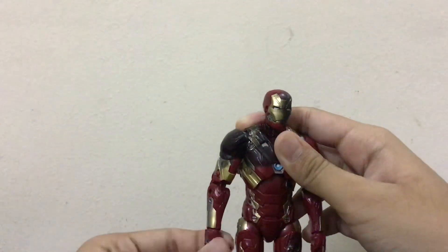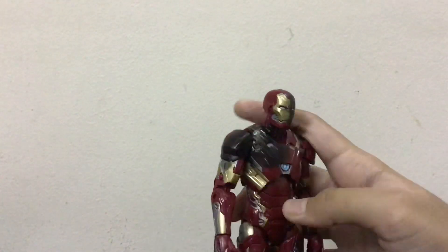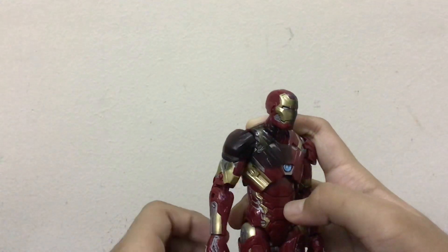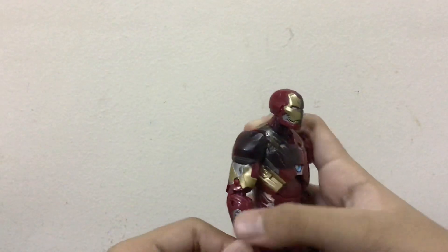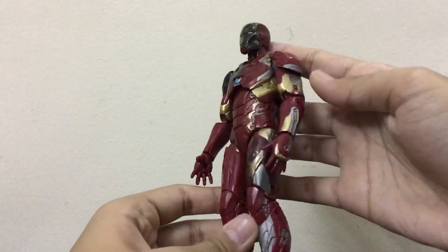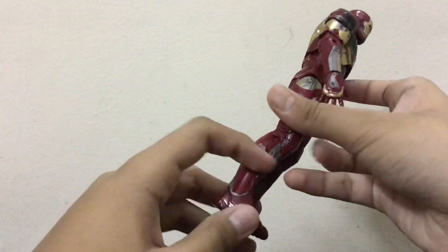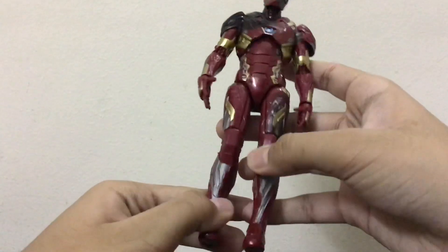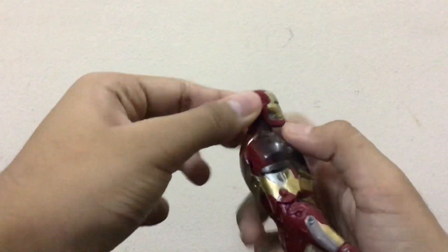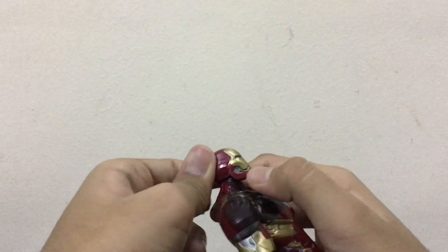Let's start with the paint job details. The paint job is very nice — not that many complaints. Starting with the positives: the silver color they've applied all around the figure looks metallic and realistic. I really like the silver color application, and they've put some nice details in.